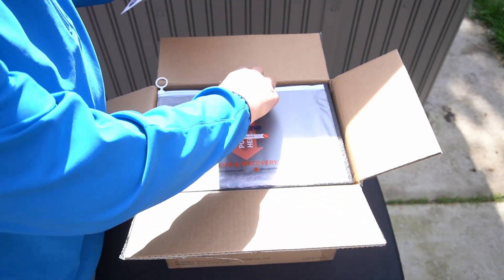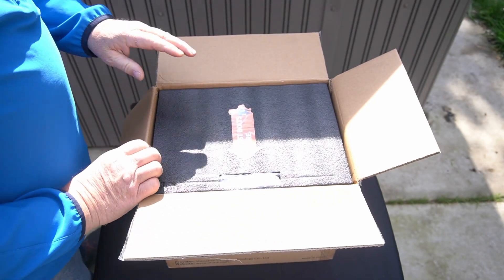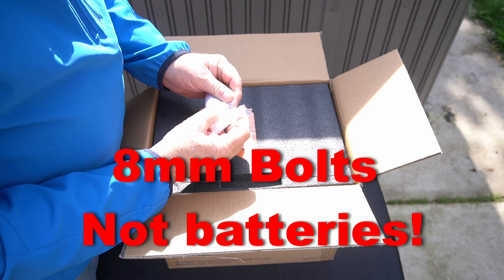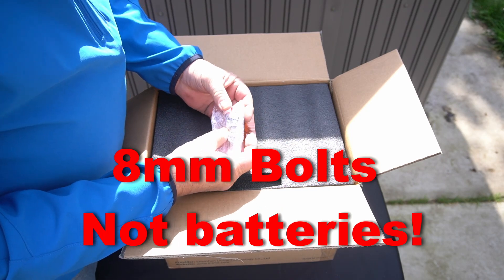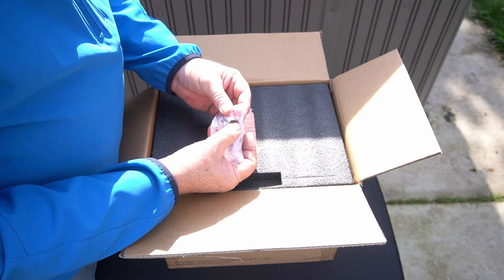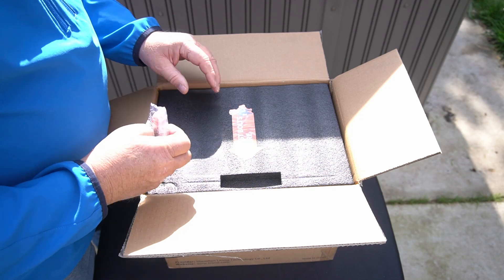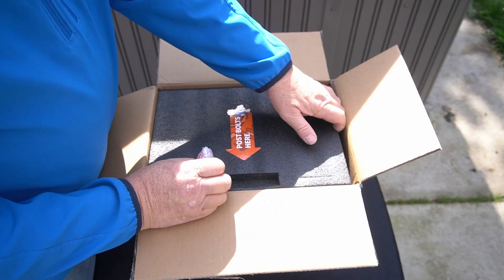Let's put all this stuff back and open up the battery. It looks like it has some post battery terminals — these are probably number eights with washers. And then two caps — those are for keeping things from falling on the terminals and shorting it out.